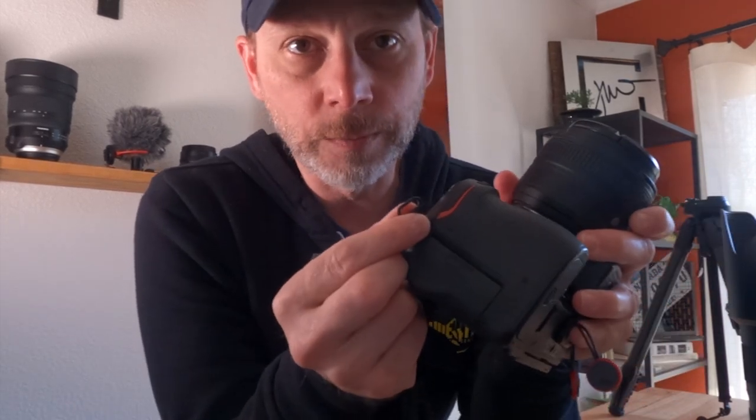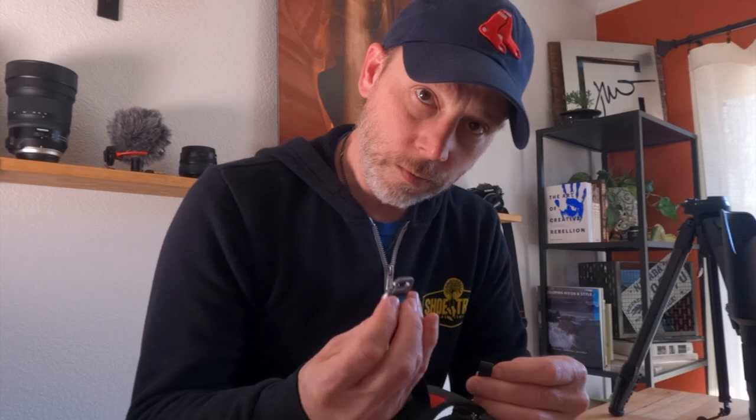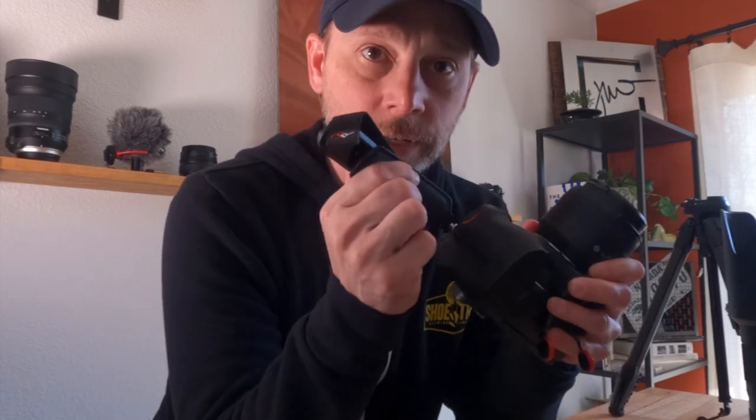Okay, so let me show you really quick how this works. You're gonna want to first extend this clasp out all the way — that way it gives you a little bit of play there. Then you can take your camera and locate where a camera strap typically would go in. That's where the top of the Peak Design loop goes into first. You just loop it around here and then with this clasp, it just snaps right in there like that. Then you can pull this tight and now the first part of it is connected.